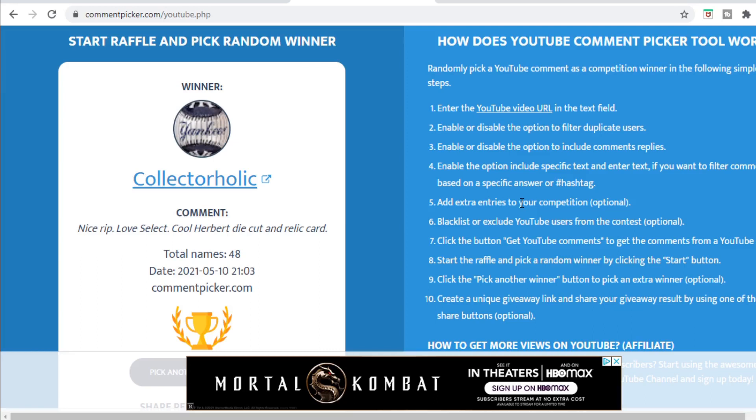I just hit 600 subs — that was pretty quick, the fastest jump between 500 and 600 so far in my YouTube journey. I appreciate everyone supporting me. I did promise a 600 sub giveaway, so I'm prepping that. I'm going to see what else I can get from retail this week — maybe some Prizm, maybe some Select, maybe some slabs. Same format: comment below, I'll do random comment pickers, then a wheel spin for the 600 sub giveaway.